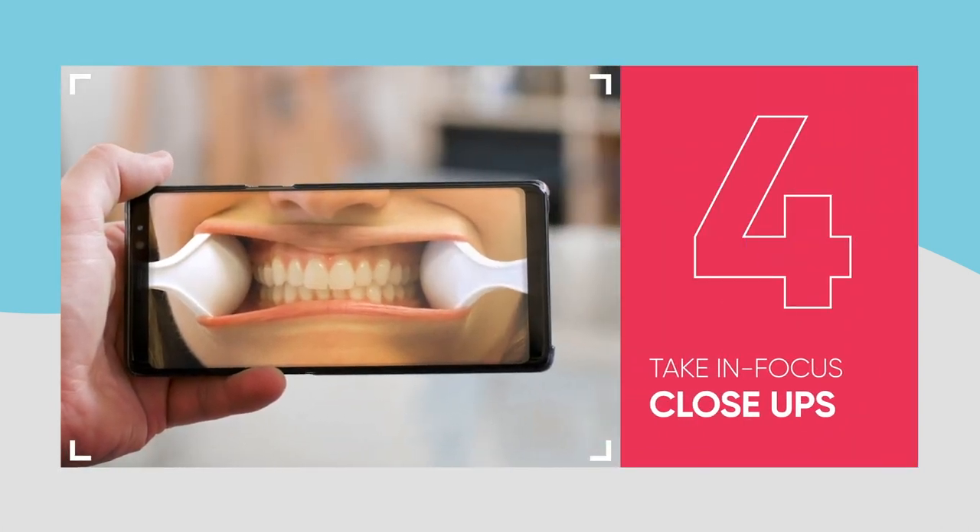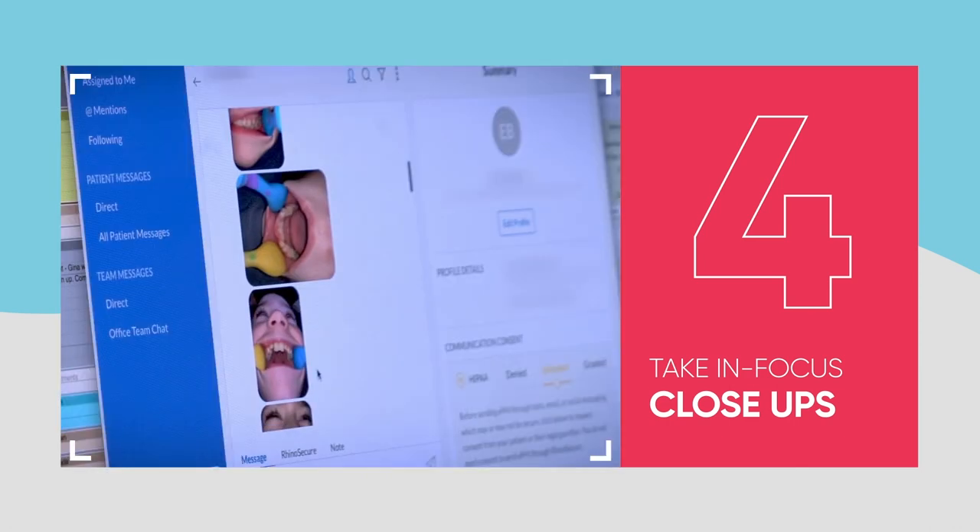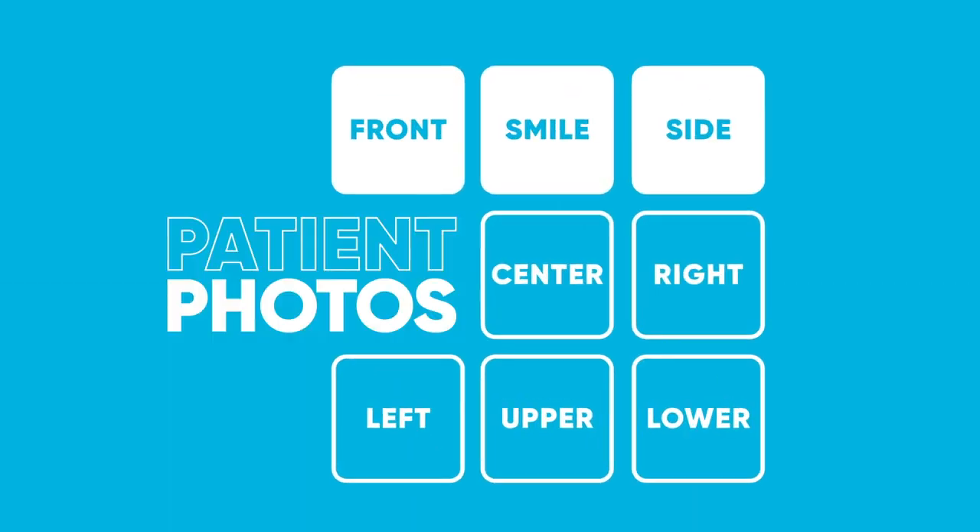The fourth step is to get quality photos. Get in close, make sure they're in focus so that your orthodontist can come up with an accurate diagnosis. So what we'll do now is walk you through the eight photos you ideally need.